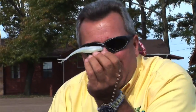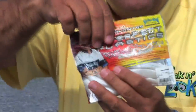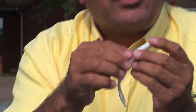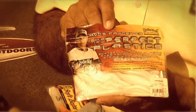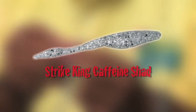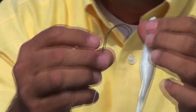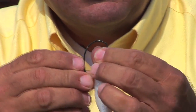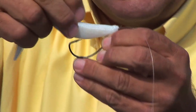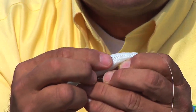But this has a slower fall. This here — the Perfect Plastic Caffeine Shad — has a little different action but it sinks faster. It's got a lot of salt and that good coffee scent. I rig it the same way, just Texas rigging it, same as the Z2 — right through the tip, about three-eighths of an inch, bring it down through, and skin hook it.